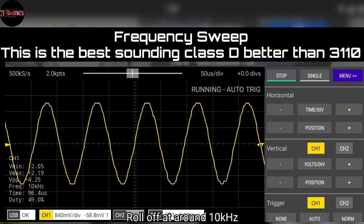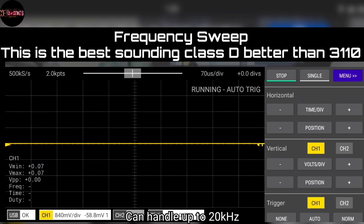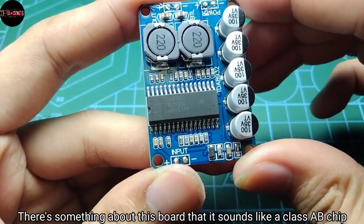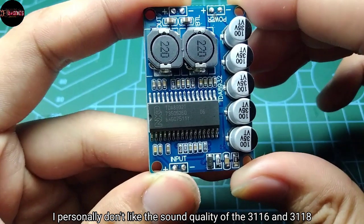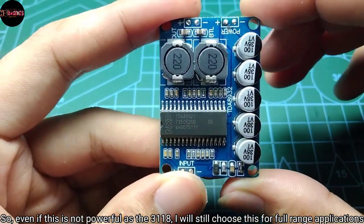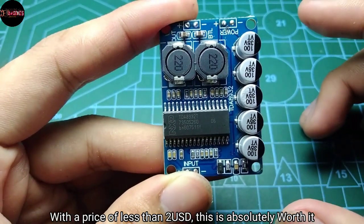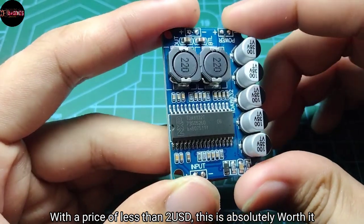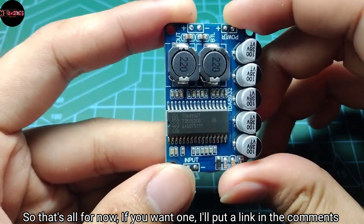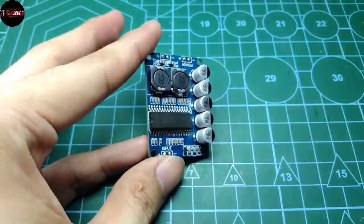It rolls off at around 10 kilohertz but can handle up to 20 kilohertz. There's something about this board that it sounds like a Class A/B chip. I personally don't like the sound quality of the TPA3116 and 3118, so even if this is not as powerful as the 3118, I will still choose this for full range applications. With a price of less than 2 USD, this is absolutely worth it. If you want one, I'll put a link in the comments — ask questions below, give it a like, and we'll do something else for the next one.